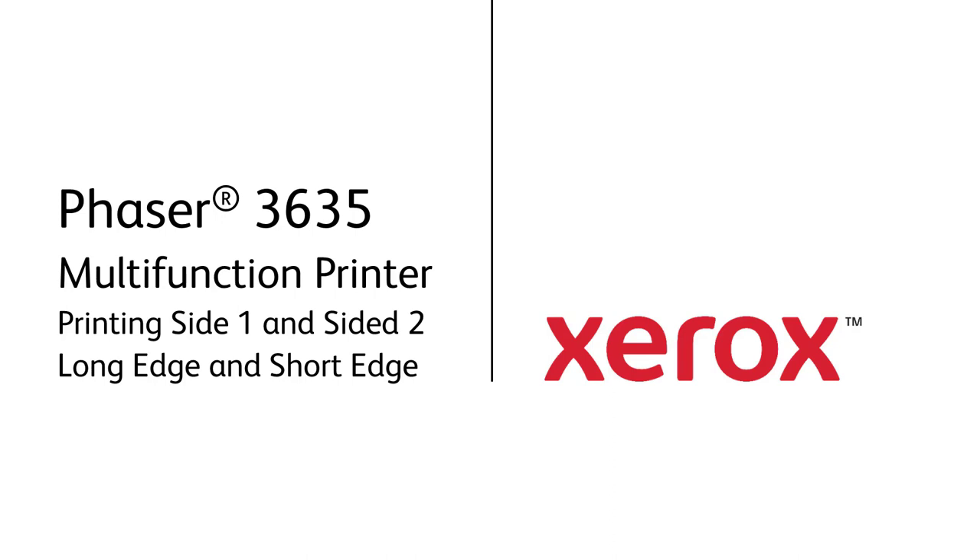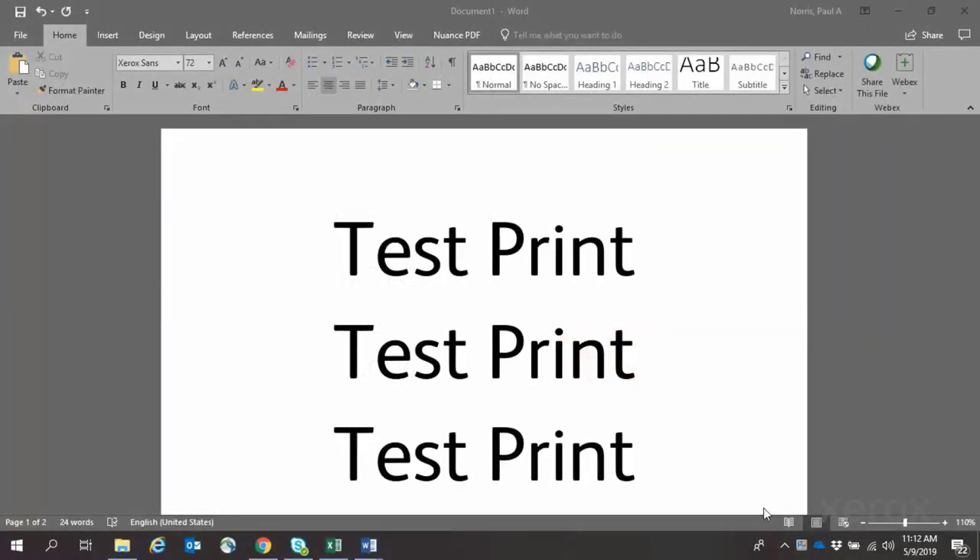Xerox Phaser 3635 Multifunction Printer. Printing Side 1, Side 2, Long Edge, and Short Edge.